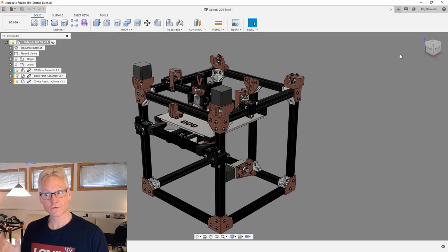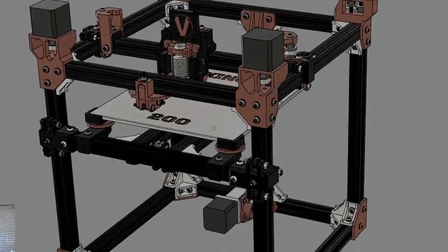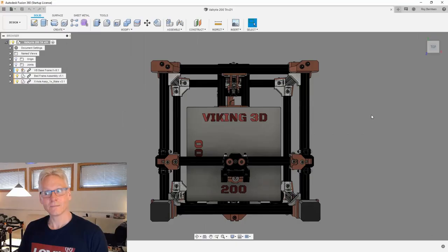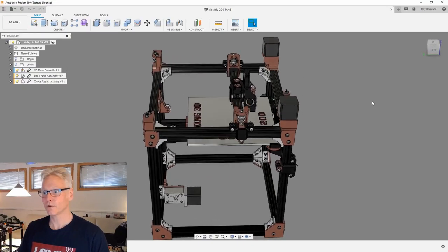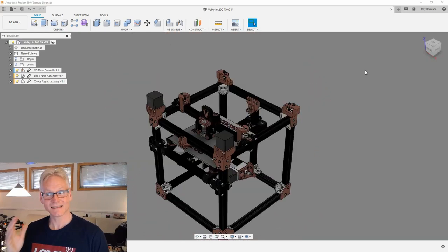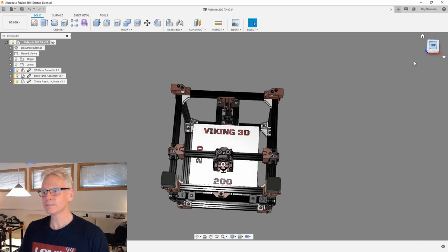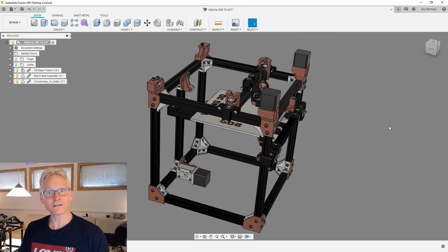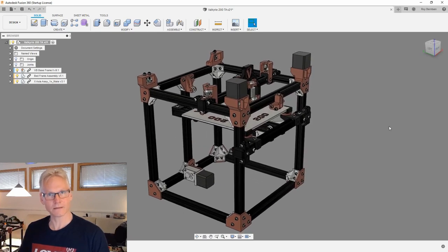We have made some changes to the printer, because of you helping out. You all wanted to know if it was possible to utilize a Prusa bed or an Ender bed — to use parts from your own 3D printer and build this. So we did extend the Y-axis, meaning you can now fit your Ender bed or your Prusa bed. Parts are being released now for the Beta Builders.